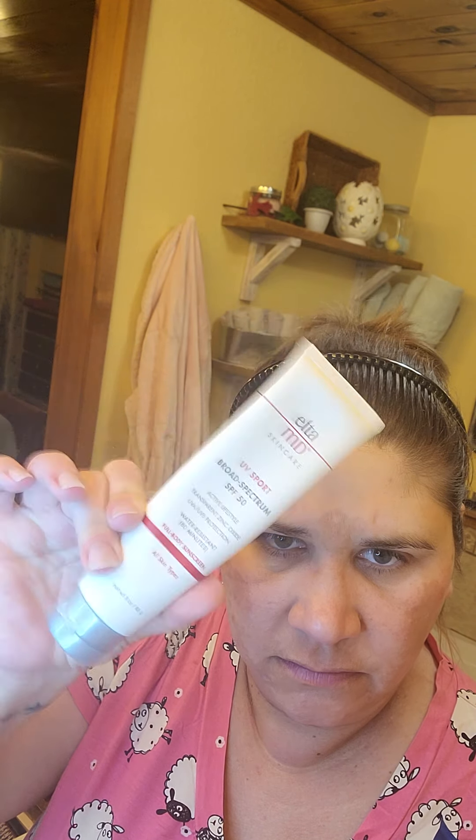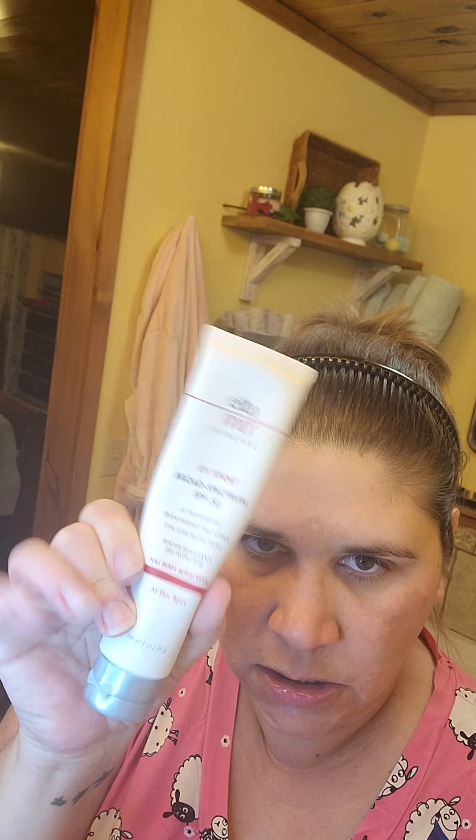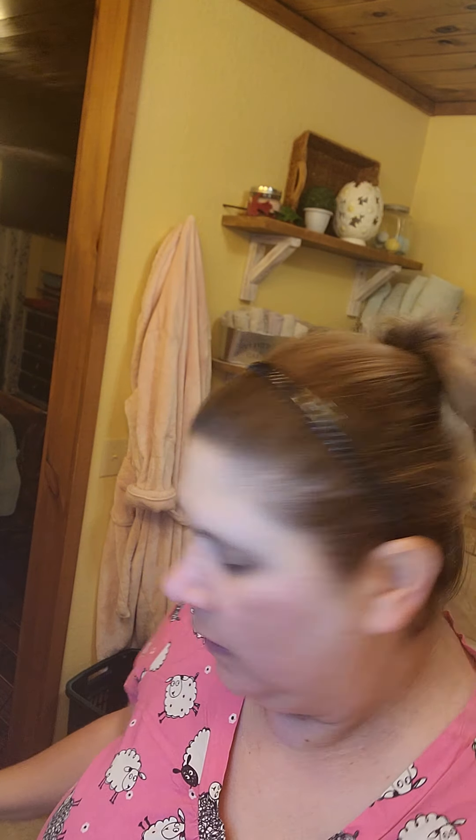I am going to use this again tonight because I really like this, and it's a little bit thicker — especially since my face is kind of warm today. I think I'm going to use this instead. It's a little bit thicker, a little bit better, I think, than the Neutrogena, which I do like. It's nice and lightweight.